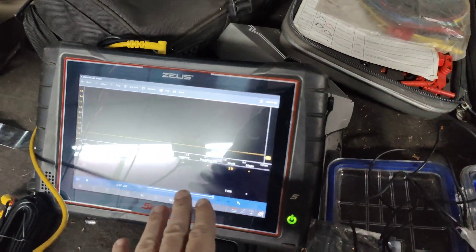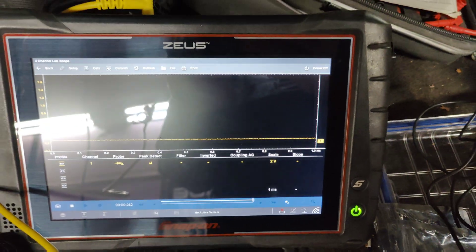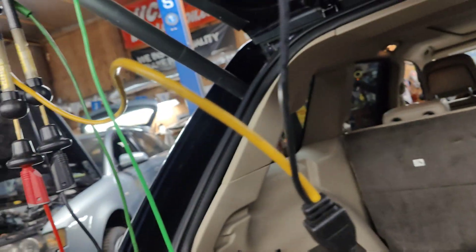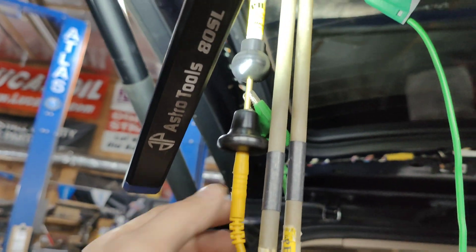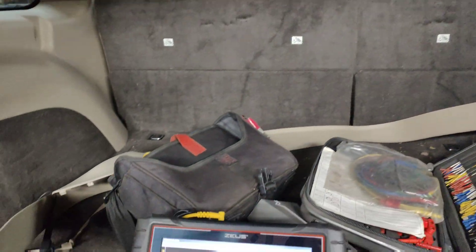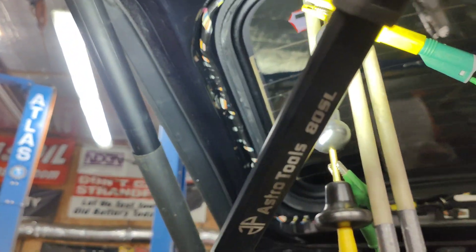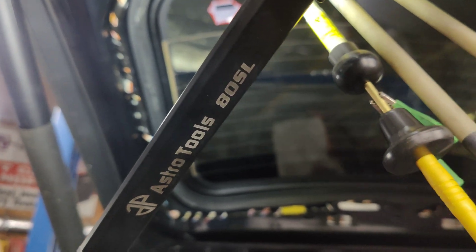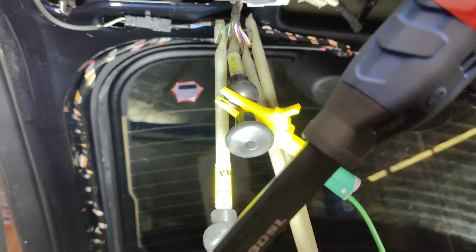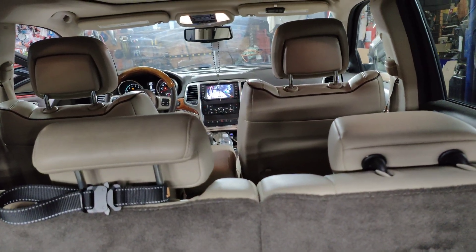I have my lab scope set up on a two-volt scale with peak detect on at one millisecond. People ask me to show my time base settings. The scope is connected to the signal wire and we have nothing right now. I'll connect these back up so you can see the screen. I'm using Phil's probes — they put really tiny piercings in the wire. Now we've got our signal connected and the camera is showing up on the screen.